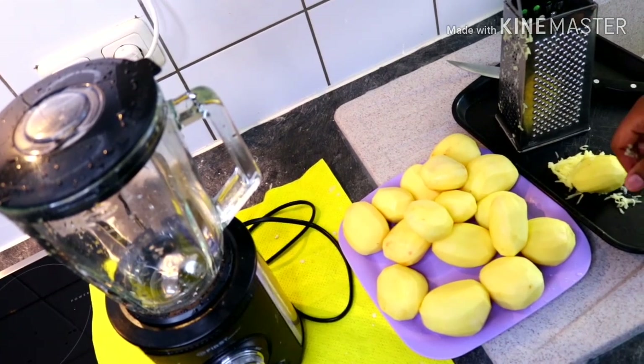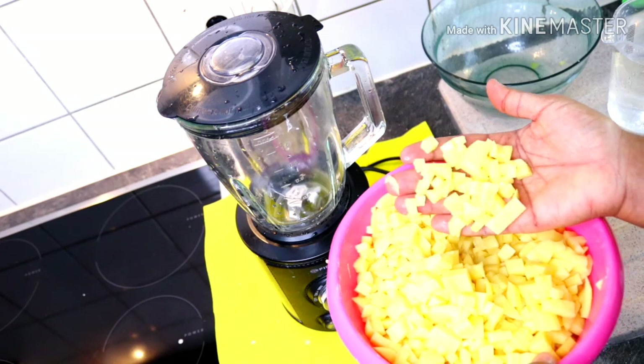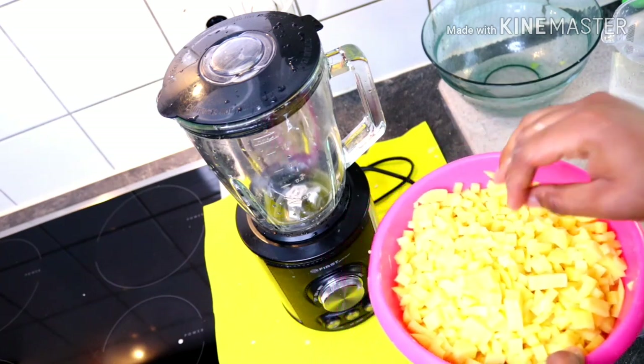I'm done cutting the potatoes into tiny cubes, so it's now time to blend.